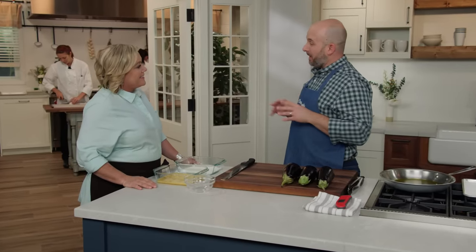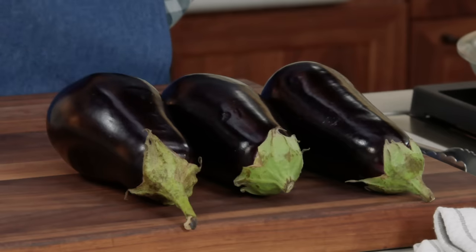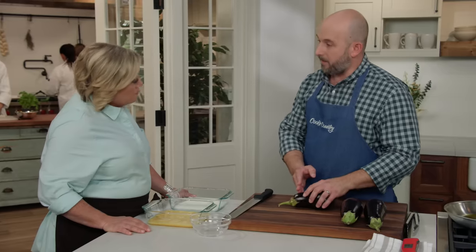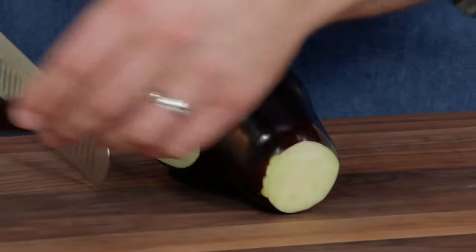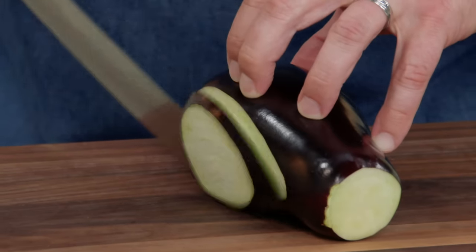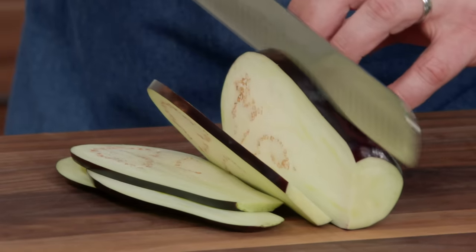The thing that separates Carmela's eggplant parmesan from everybody else's is how she treats the eggplant. We have three ten-ounce eggplants here — you want to use something between 10 and 16 ounces. Any bigger than that and we won't be able to fit it all in our baking dish. What she does is slice them paper thin lengthwise. We're going for a quarter-inch slice lengthwise, measuring the first slice and using that as our model throughout. No shame in pulling a ruler out as you cook. We're looking for 20 slices of eggplant total.